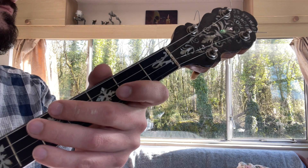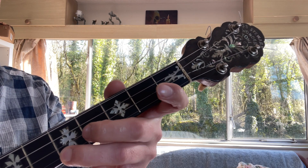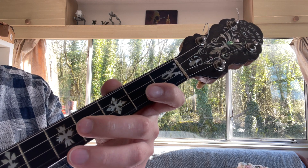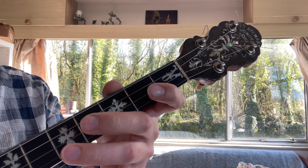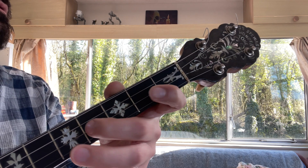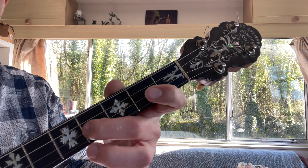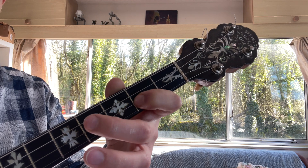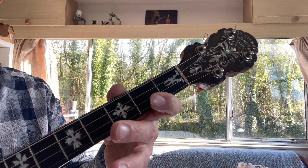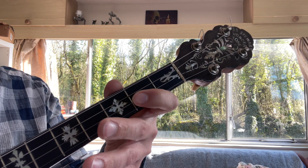We've got the whole of the first part — lovely stuff. Let's move on to part two. Starting on the C sharp on the D string and going up: C sharp, open E, high A. Next phrase, from the F sharp: F sharp, E, C sharp, B, A. Let's put those two phrases together.